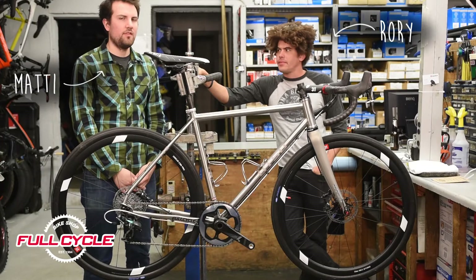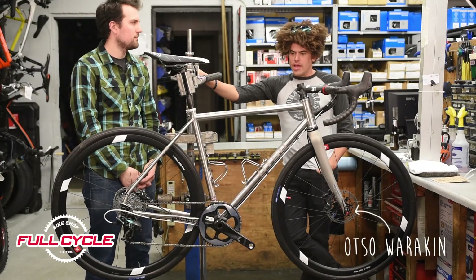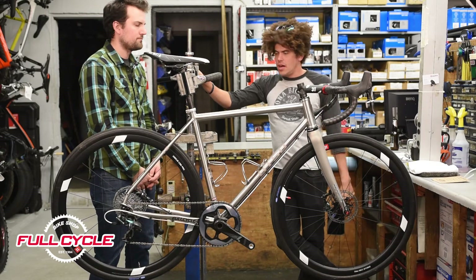Hello, I'm Matty. And I'm Rory. And this is the full cycle, full review of the Otso Warakin. Alright Matty, really briefly, quick history of Otso.